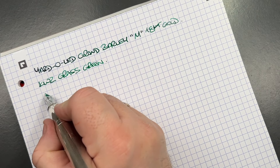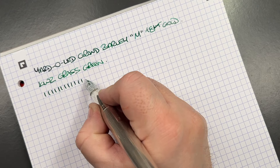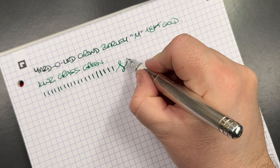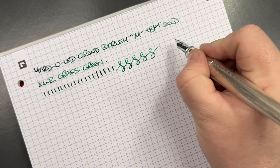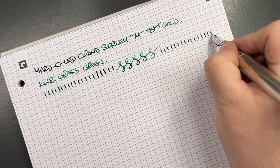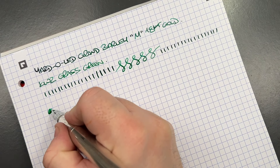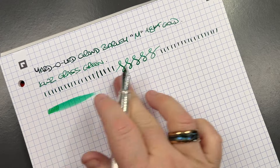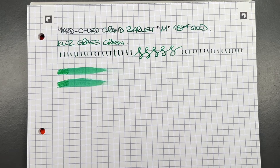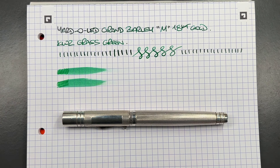In terms of line variation, I'd say we're getting about a medium western line, with a slight skip. If I press a little harder I'm getting toward a broad. You can see the figure-of-eights and vertical lines — there aren't really any other hard starts or skips. In terms of ink wetness, this is quite a wet nib — not a fire hose, but still quite wet.